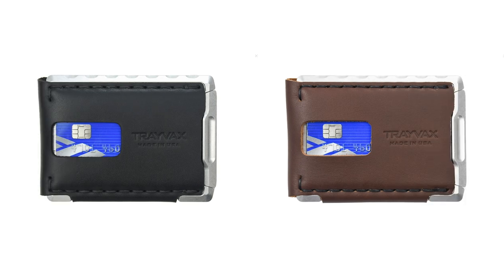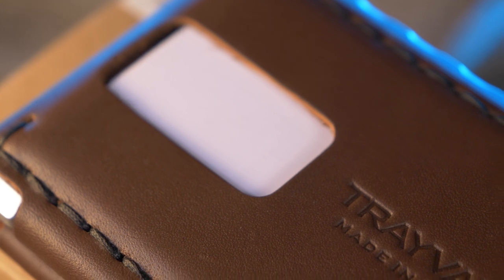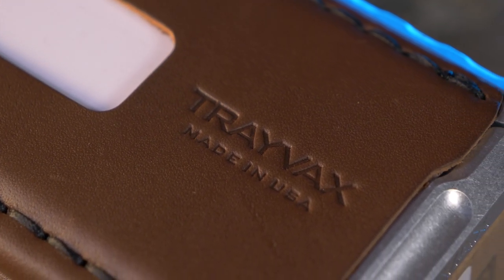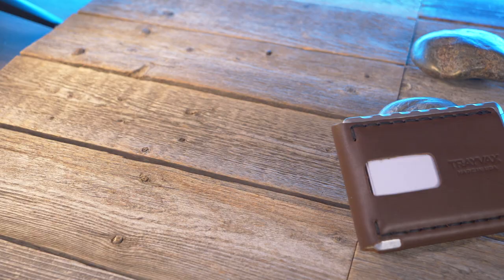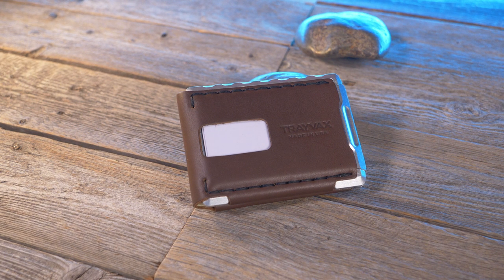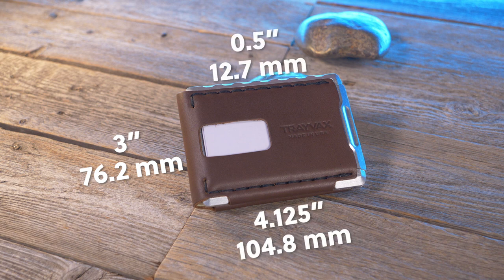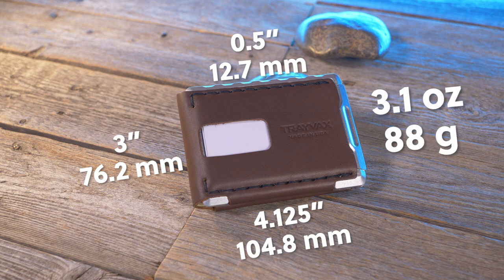It's available in two colors, black and brown. The version I have right here is brown. It's covered under Travax's famous 65 year heirloom warranty, and everything is made right here in the USA. Closed up, it comes in at three inches by 4.125 inches and has a thickness of 0.5 inches when empty. According to my weight test, it comes in at 3.1 ounces — that's 88 grams.